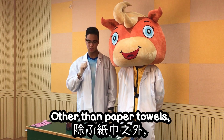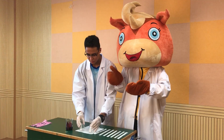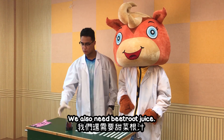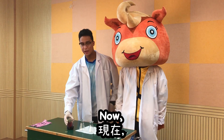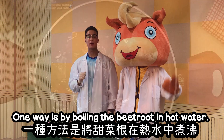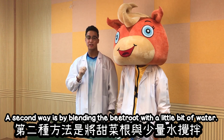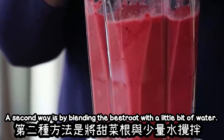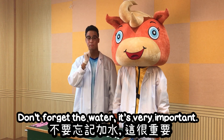Other than paper towels, we also need some glasses. Other than glasses, we also need beetroot juice. Now, how can we make the beetroot juice? One way is by boiling the beetroot in hot water. A second way is by blending the beetroot with a little bit of water. Don't forget the water — it's very important.